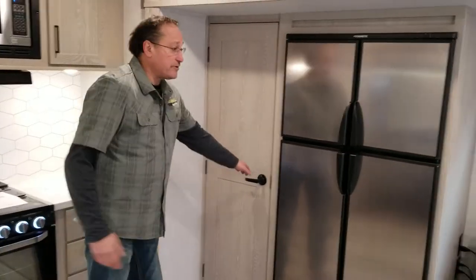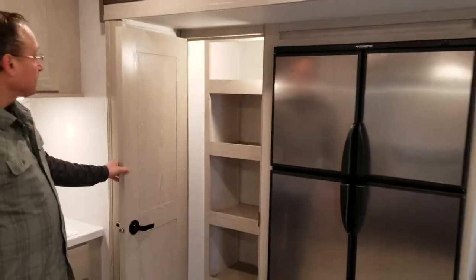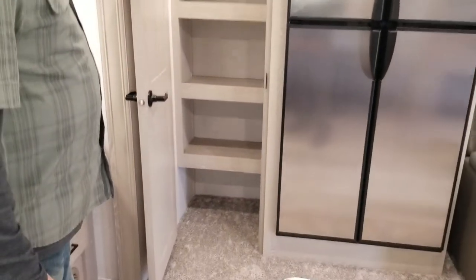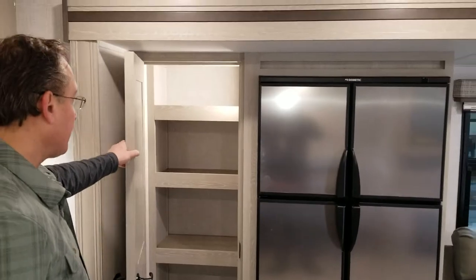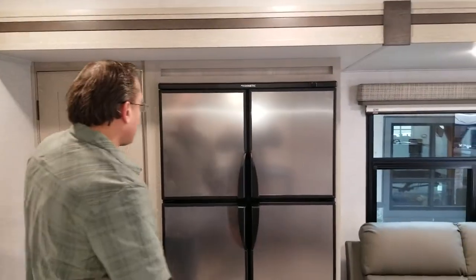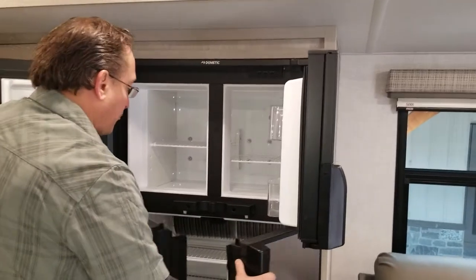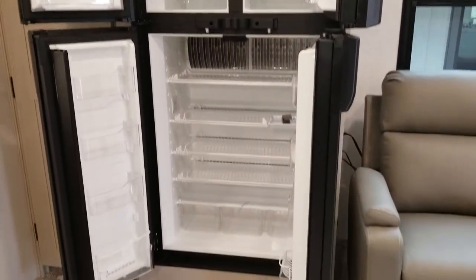On this wall we have a pantry with another motion-activated light inside — plenty of room for storage. This is a Dometic dual-sided unit, so basically you have twice the refrigerator and freezer space.